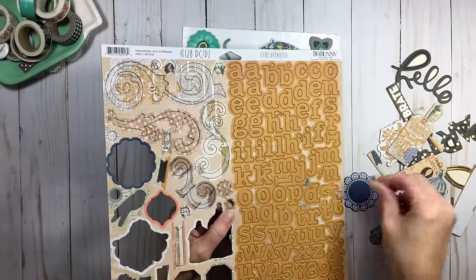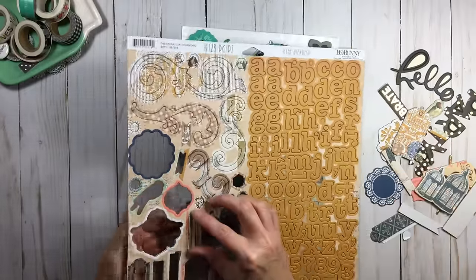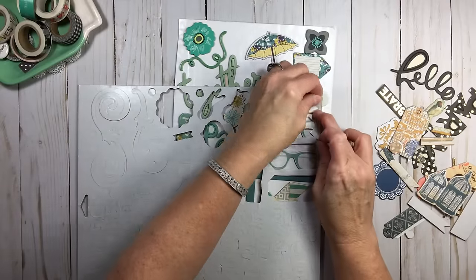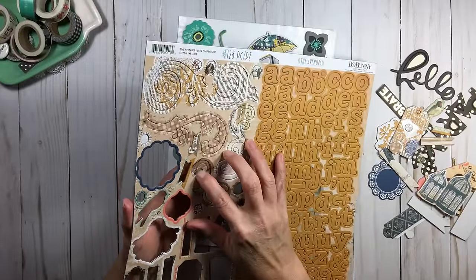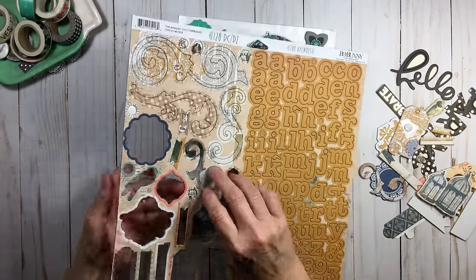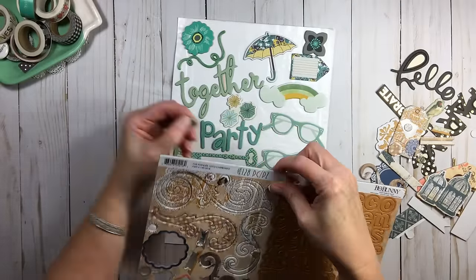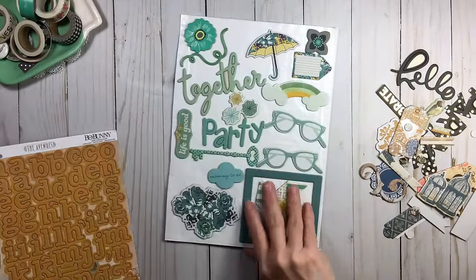If you're not sure about this system, wait a little bit. Maybe start with stickers, or when we do die cuts next week maybe start there. Just keep working through it. It took me months to initially do this process, and every so often I still add things to my binders — that's the whole beauty of them.